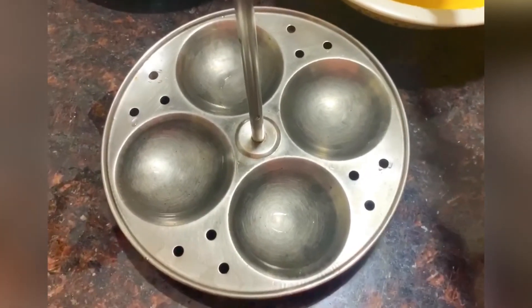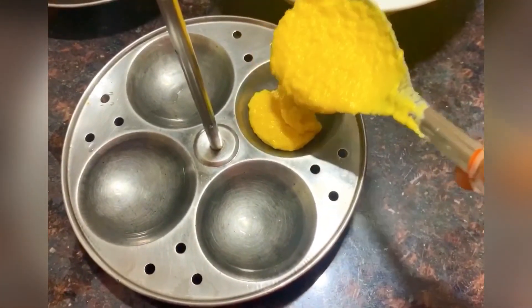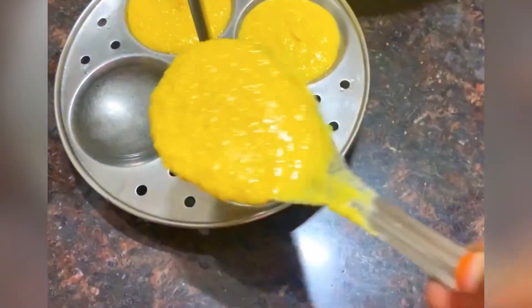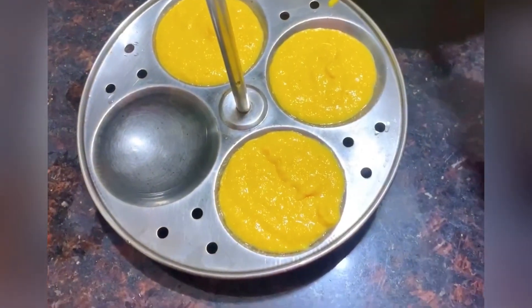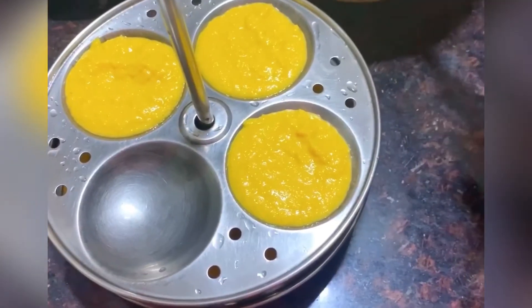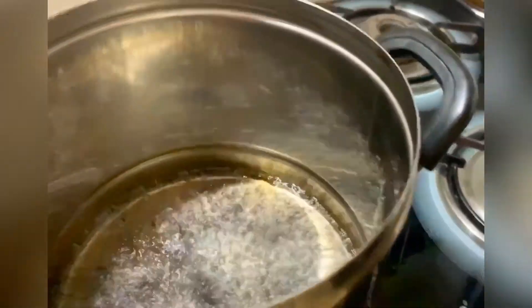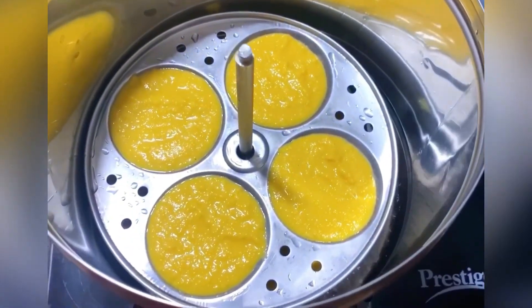Next, we will add salt. We will cook this in the plate and cover it on a medium flame. Cook the noodles in the cooker for 15 minutes.